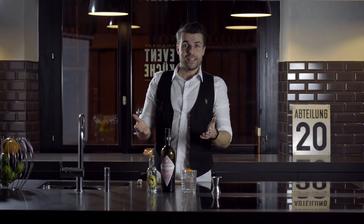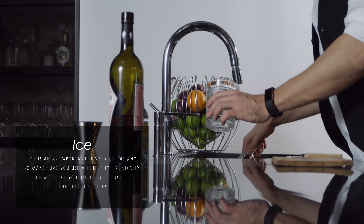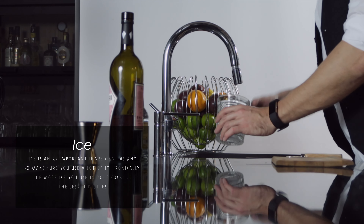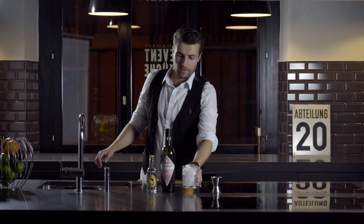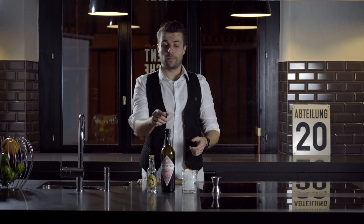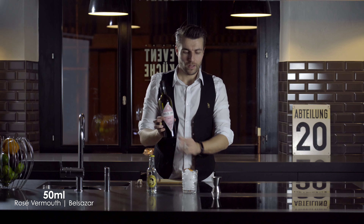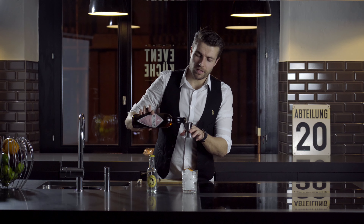First step, we need ice. We ice up all the way to the top of the glass. And then we pour this great new product, Belshazzar rosé. Let's pour around 50 mils.